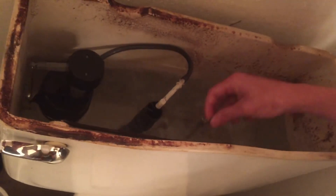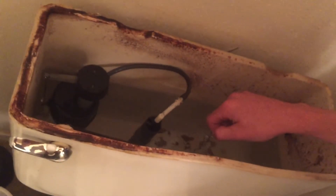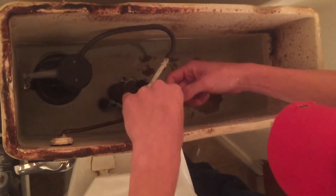When you pull this chain up here, it's going to flush the commode. See, if I pull this right now it will flush the commode. Let's see how it goes in a second.